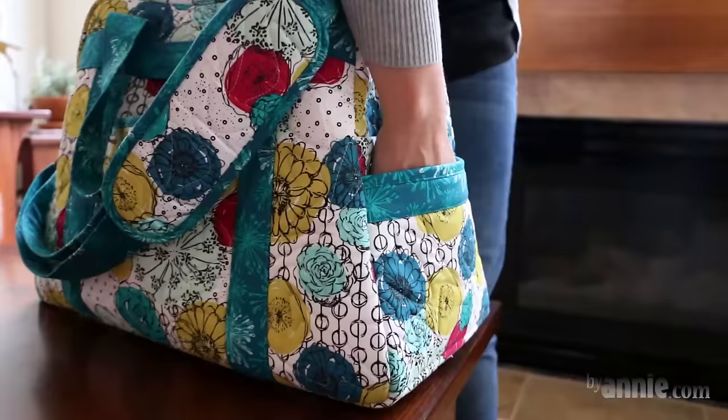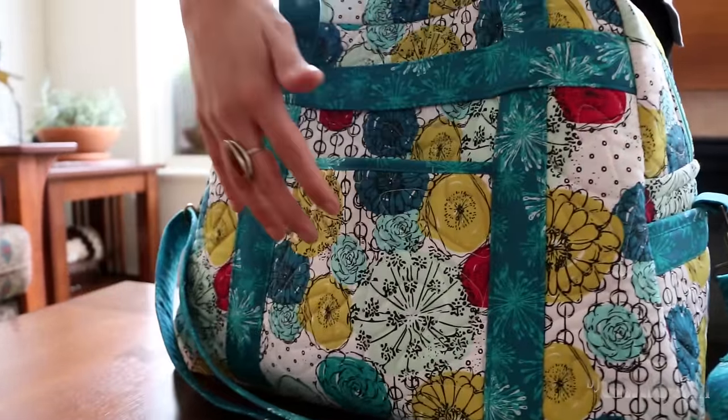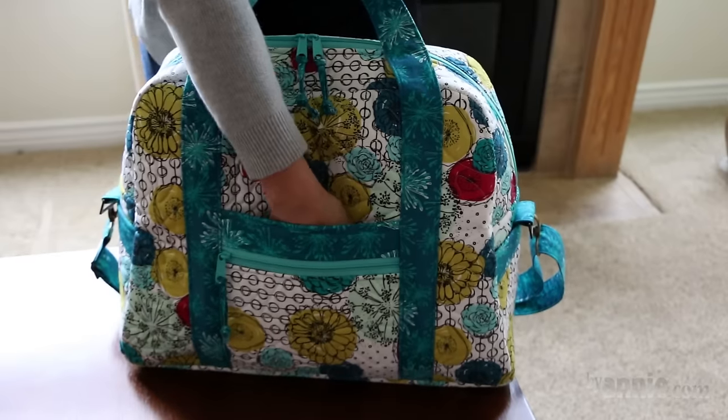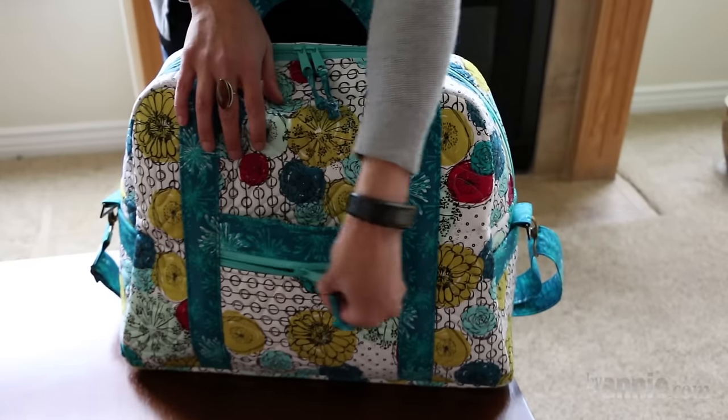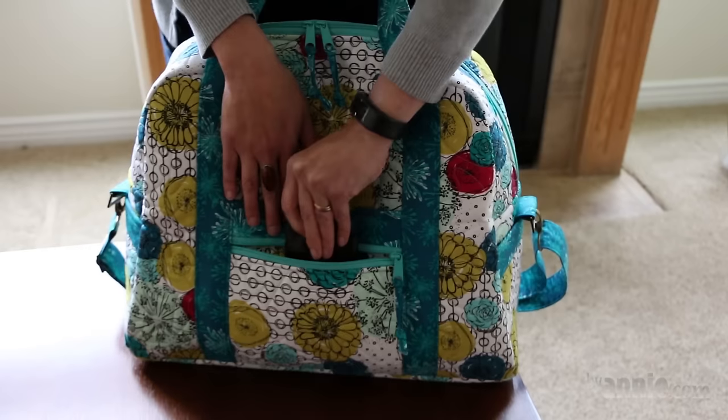The bag has slip pockets on each end plus one on the back to hold keys, phones, water bottles, and more. On the front is another slip pocket combined with a zipper pocket for items that you want to keep safe and secure.